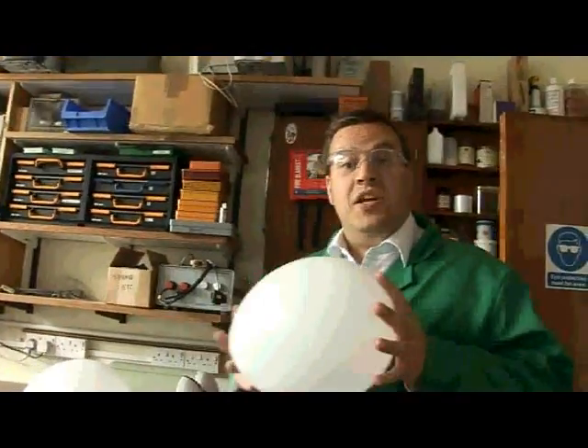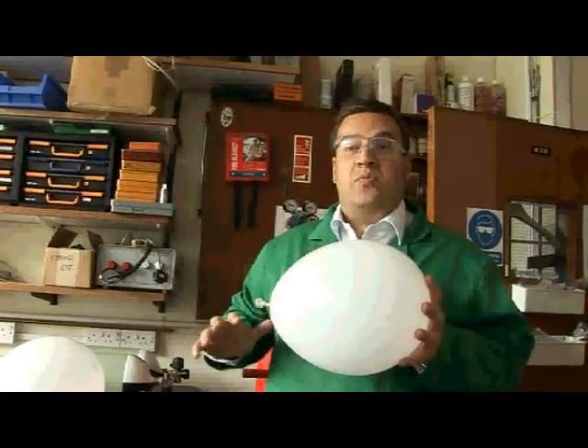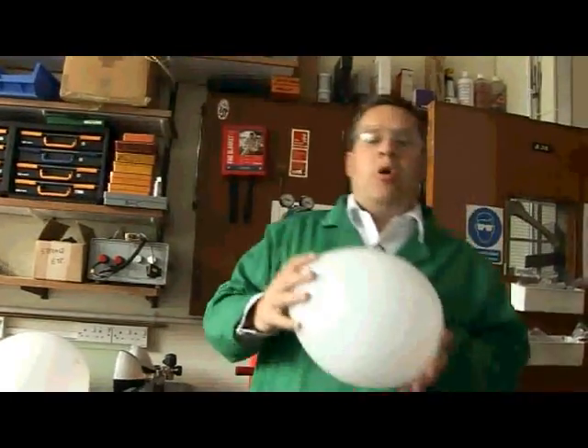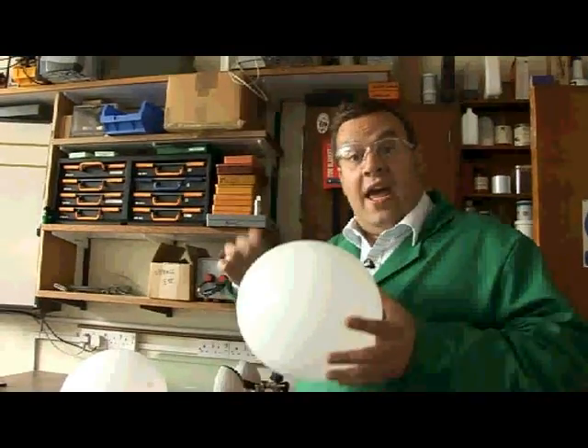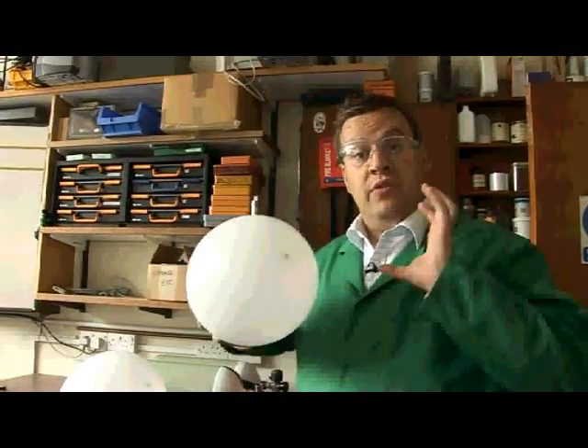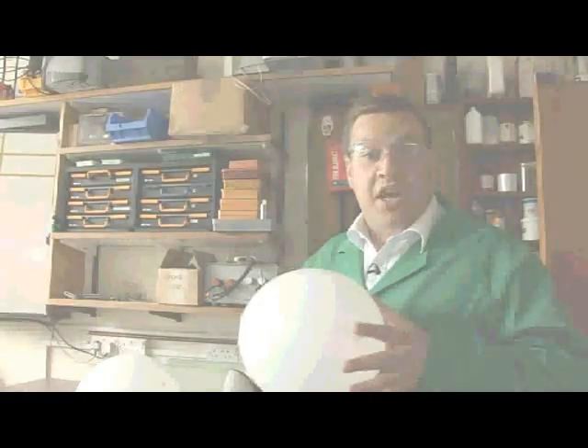So in the balloon, we've got a sample of xenon. Now xenon is one of the inert gases, but it's one of the inert gases that's right the way down the bottom of the periodic table, so it's really, really dense. What that means is that the gas molecules themselves are really, really large, really, really heavy, so in principle they'll sink.